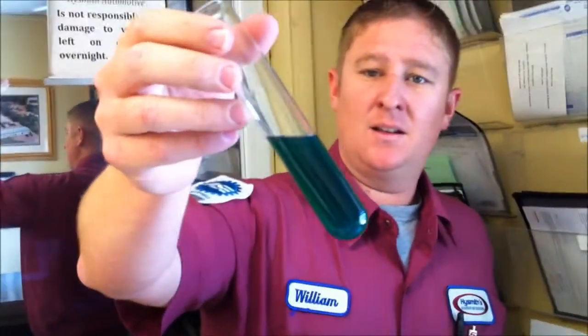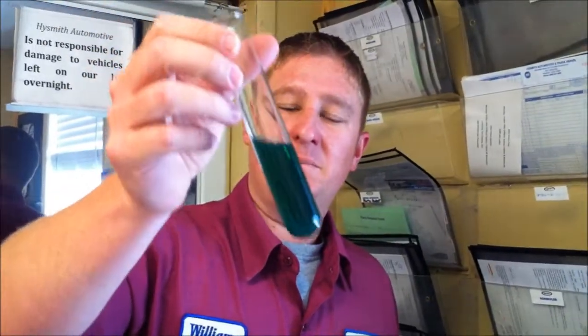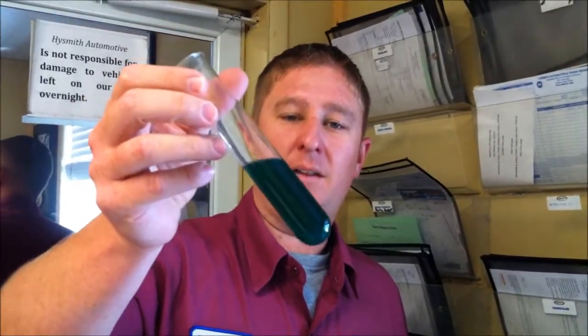Now as you can see what has happened is it has actually caused the water to mate with the fuel, so it will actually burn the water out of your gas tank. You don't have a separation — the fuel is still not separated. It is actually all within the fuel and you can actually burn all of this, and it gets the water out of your fuel system.